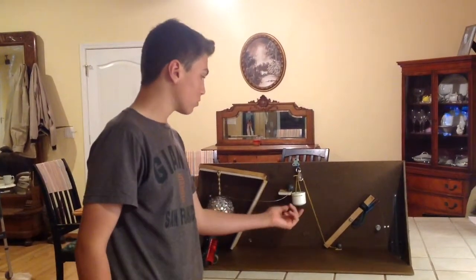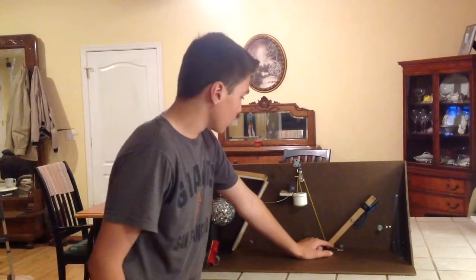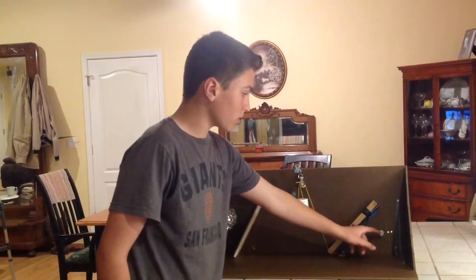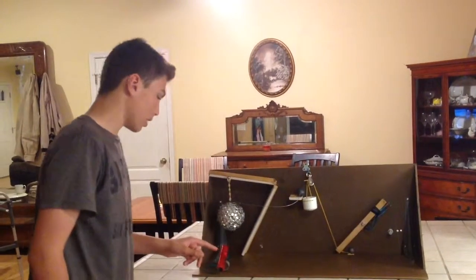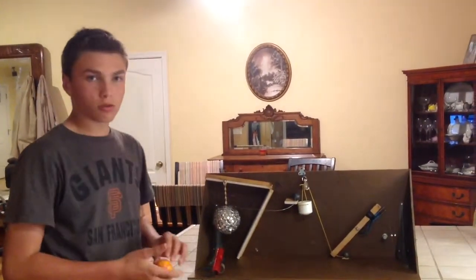And while this drops, the basket drops down, it will release this lever, pull the lever up, and also hit this switch slash lever onto this wedge, allowing the light to turn on and shine onto the disco ball while spinning.